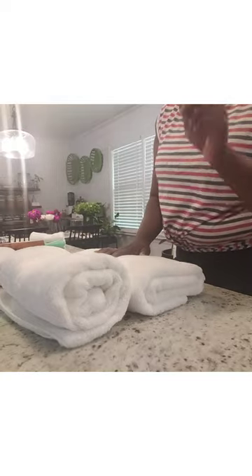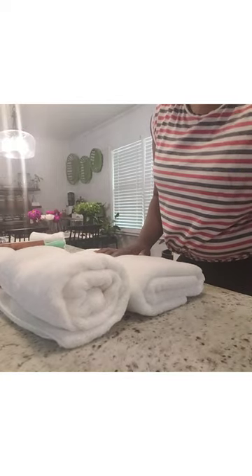There's two ways you can fold your towels. You can use the roll method, or you can use the fold method. I'll start with the roll method first.